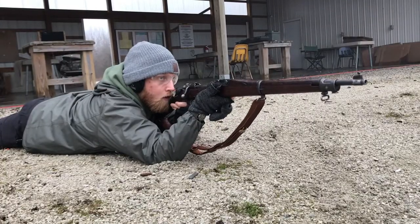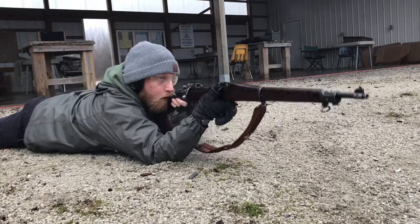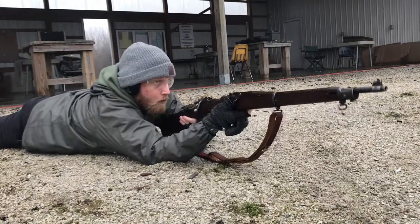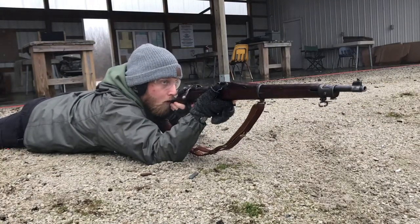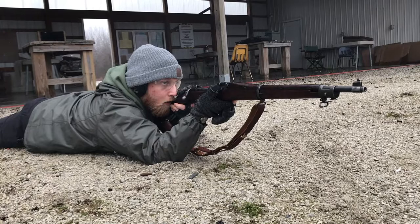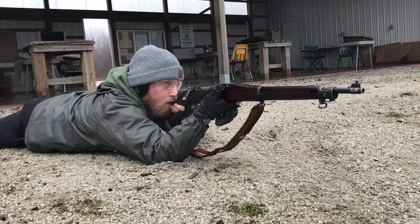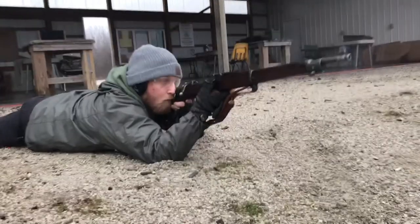So that's where I kind of wanted to start this video out at. What I'm gonna do today is I'm pretty much gonna have a range day with both of these rifles. I'm gonna do some timed drills and get some scores and see how well I can hit with each of these. Pretty much what I want to answer is what rifle I think is a better battle rifle.